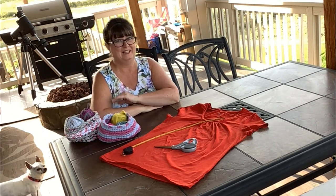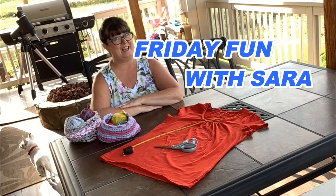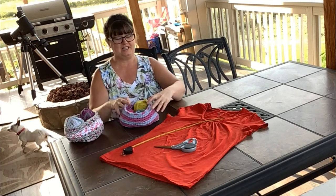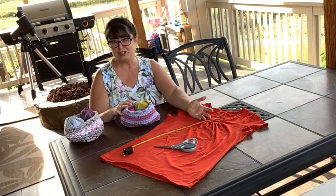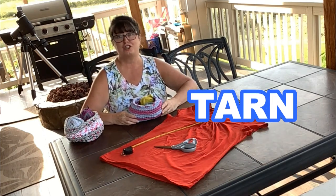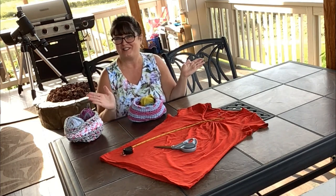Hello everyone! I'm Sarah and it's time for Friday Fun Day with Sarah. Today we're going to learn how to take a t-shirt and make some yarn. That's called tarn. T-shirt, yarn, tarn.